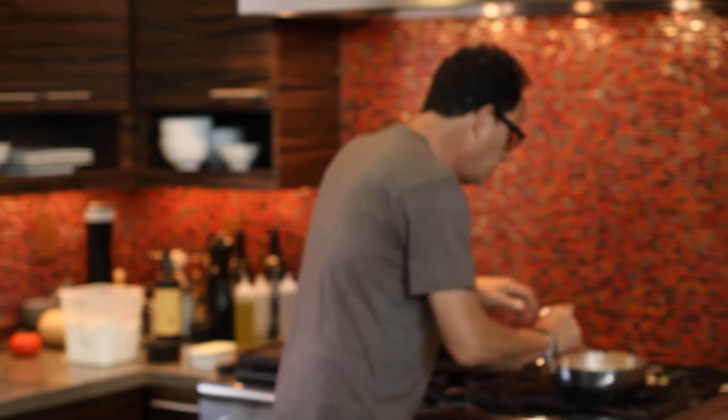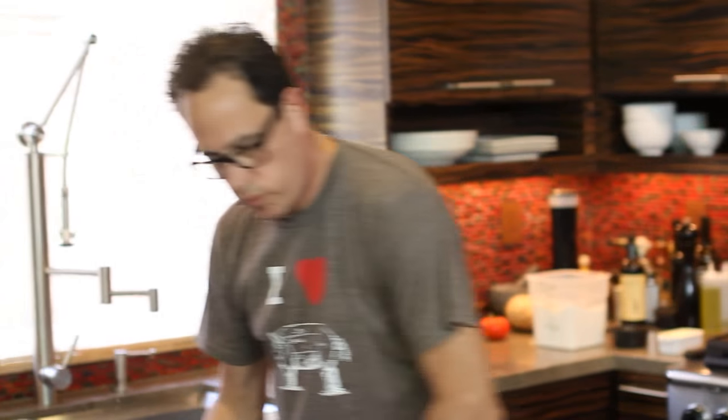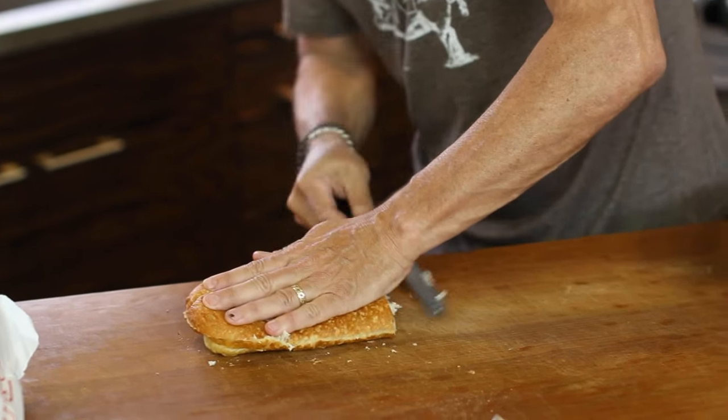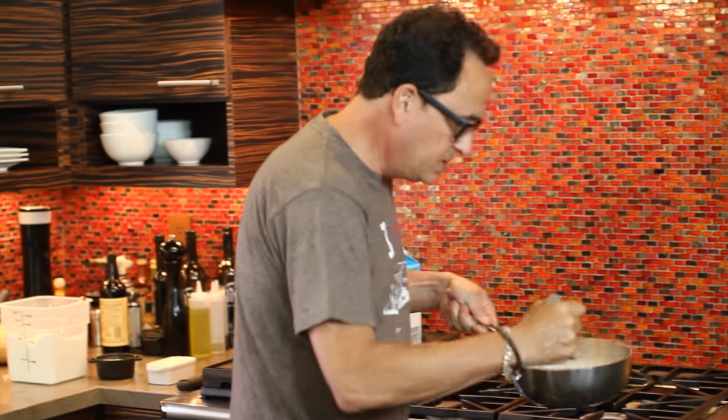So I'm thinking what I'm going to do is make an open face — what do you call these things? — an open face sandwich kind of thing. You should smell this.